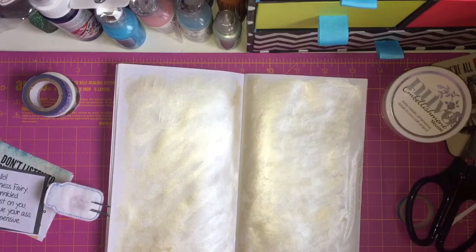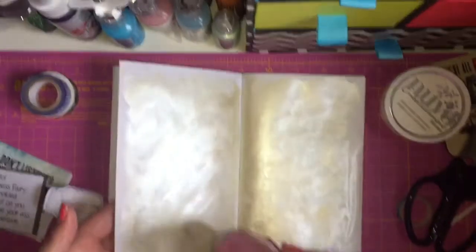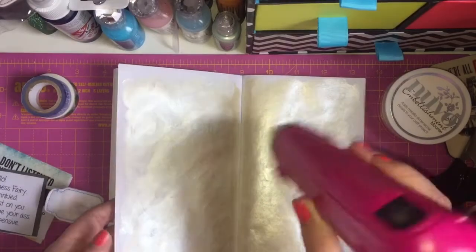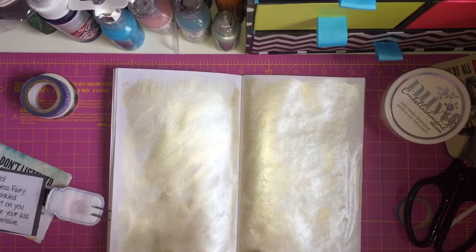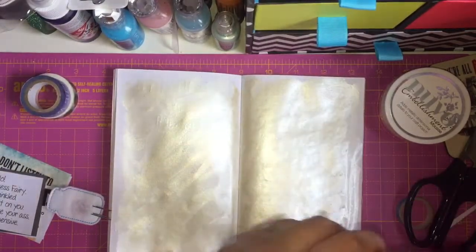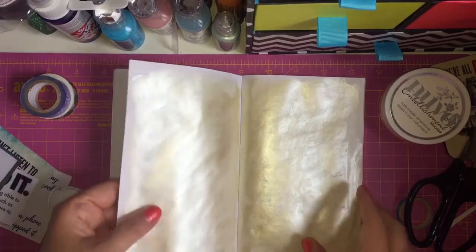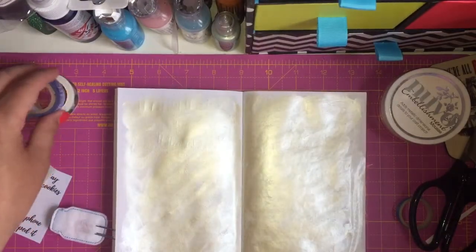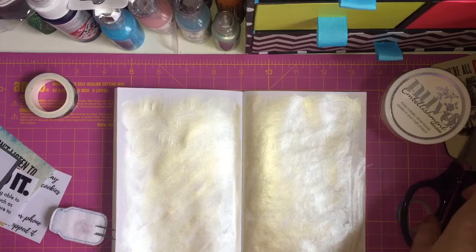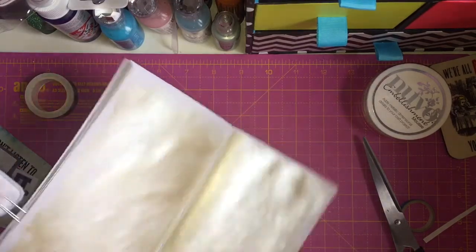Now I'm going to quickly dry it with my heat tool, which is just this thing here. It's not completely dry, but it's fine. So then I've got some of these washies. Now this one just says 'be wonderful,' so I thought it was perfect because it's an encouraging little quote. I'm going to put it along the edges.